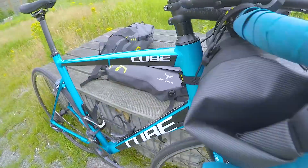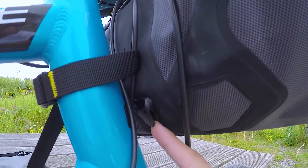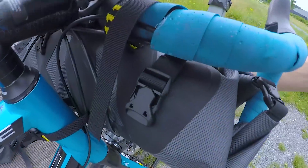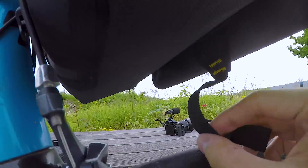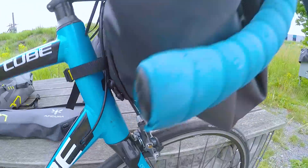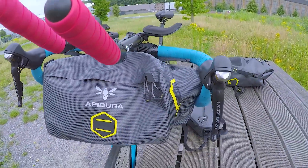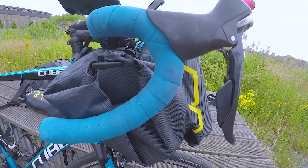Die Tasche wird hinten festgeklipst – man fädelt es einmal durch und zieht es dann fest. Das hält auf jeden Fall sehr gut. Genauso links und rechts oben. Das Accessory Pocket wird unten eingeklippt. Es wackelt nicht besonders doll. Man kann wirklich sehr schnell an die Sachen ran – ist wirklich top.